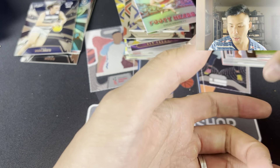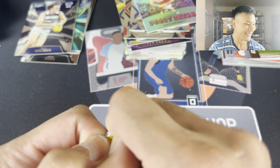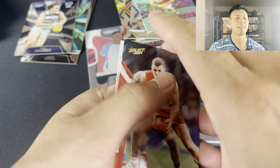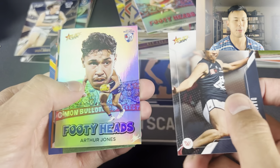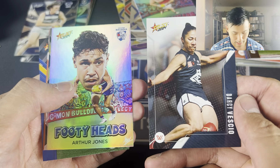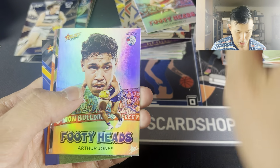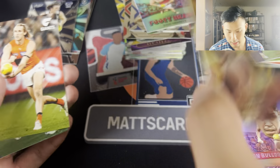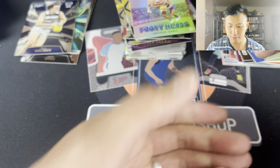Ever since I've opened my eyes we've gone not the best, so let's go back to having the eyes closed. So we have one, two, three, and it was four, five - three, two, one. Footy Heads of Arthur Jones, Darcy Vesio. Looks like we have a Richmond Luminous in the back, and we have Jacob Hopper - there we go, very nice. That will just go into the PC. What do we have left? We've got six packs left.